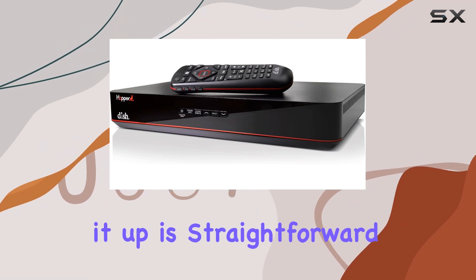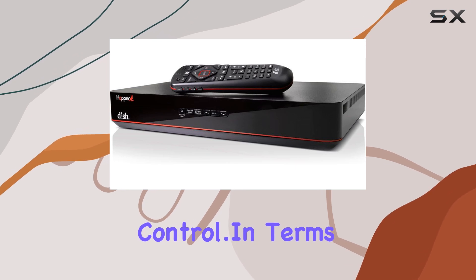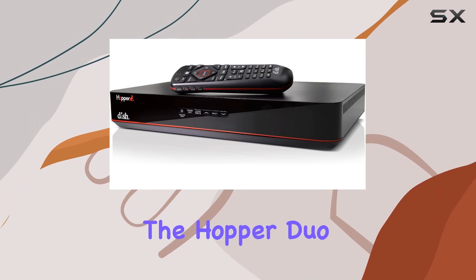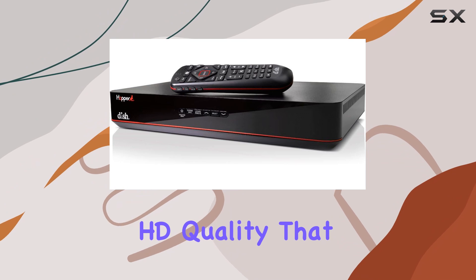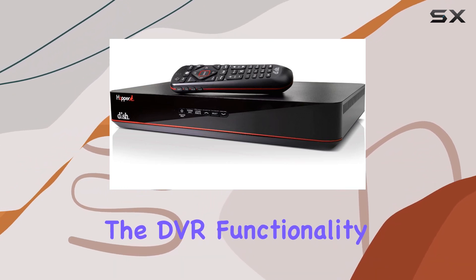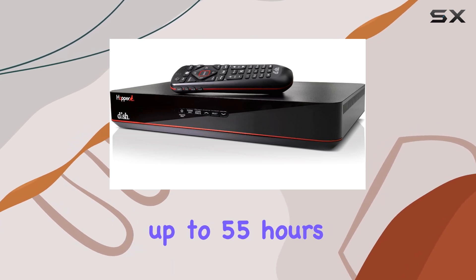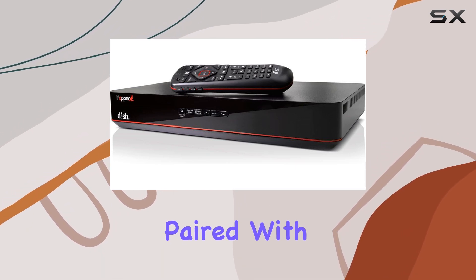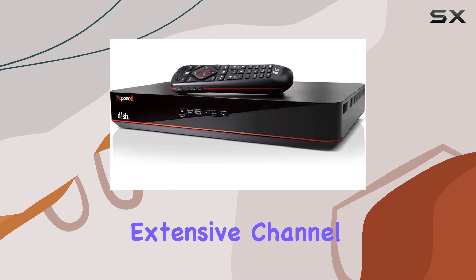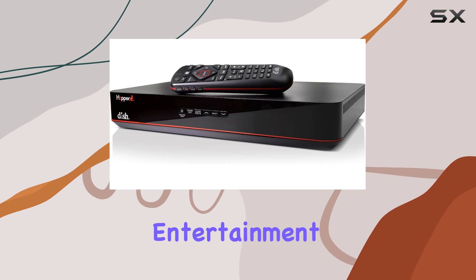Setting it up is straightforward, thanks to its user-friendly interface and intuitive remote control. In terms of performance, the Hopper Duo delivers crisp HD quality that enhances your viewing experience. The DVR functionality lets you record your must-watch programs, offering up to 55 hours of HD recording. Paired with Dish Network's extensive channel lineup and on-demand content, it's a comprehensive solution for entertainment seekers.